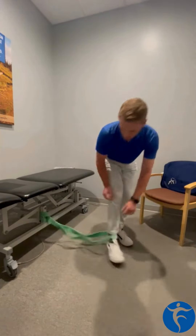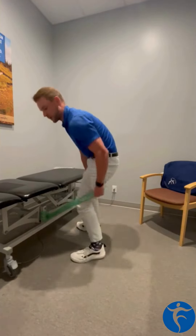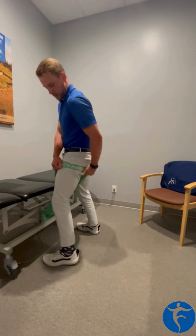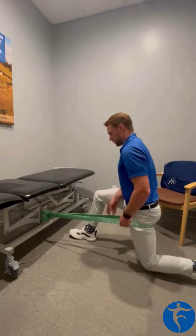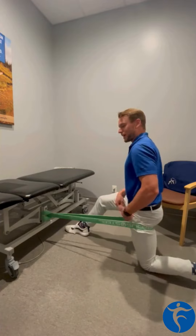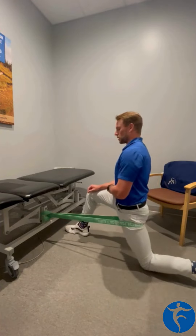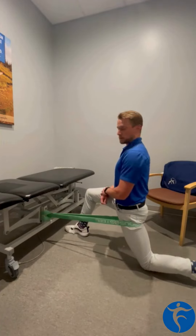As for the hip, very similar concept but just a different position of the band. Instead of in front, it's going to be anchored back beneath the glute fold on the top of the thigh. What I'm going to ask of you is to try to get into a kneeling position with your opposite leg to help stabilize. Allow that band to give your thigh bone a good pull forward as you then lunge forward onto that stability leg to try and feel a nice opening hip flexor stretch.